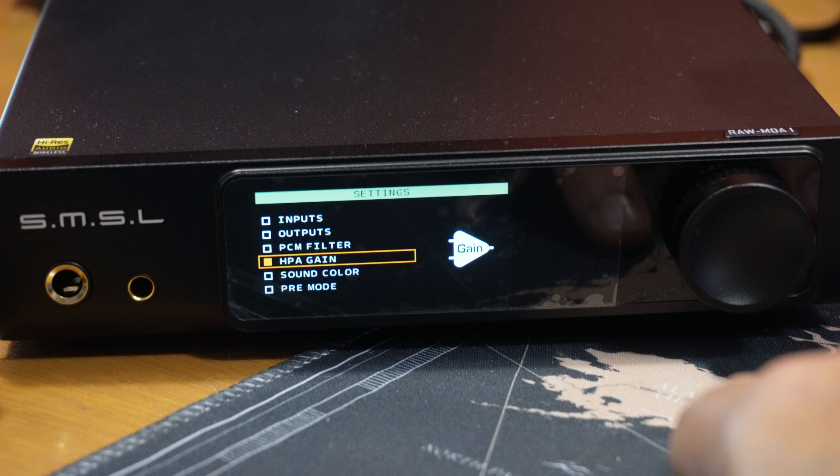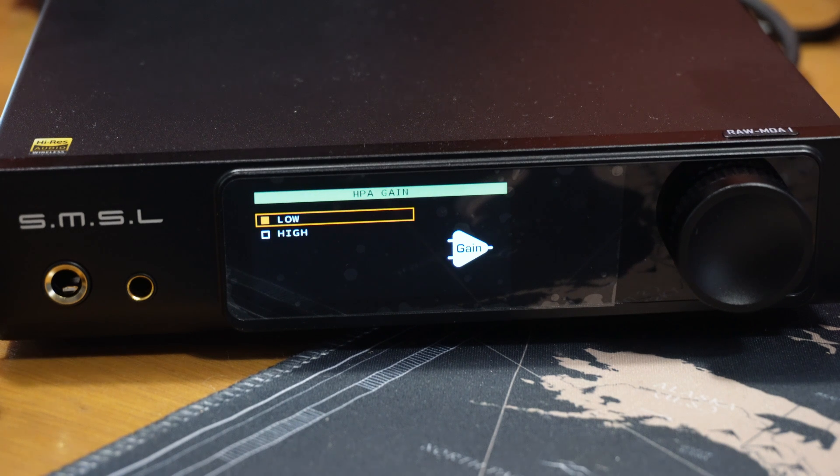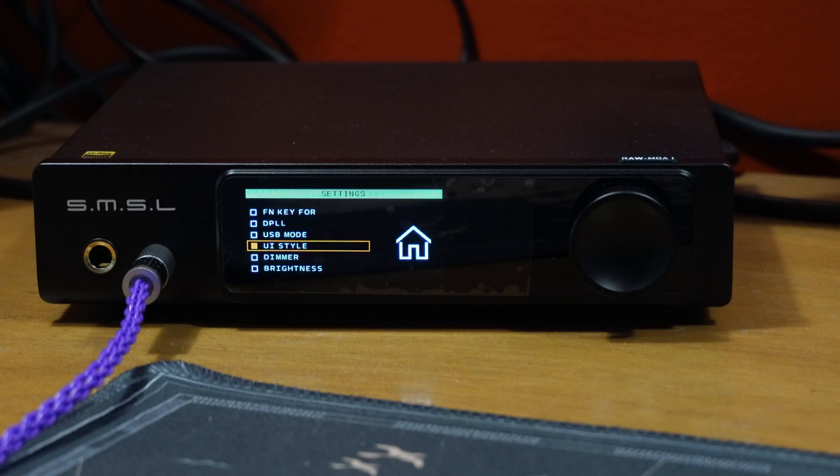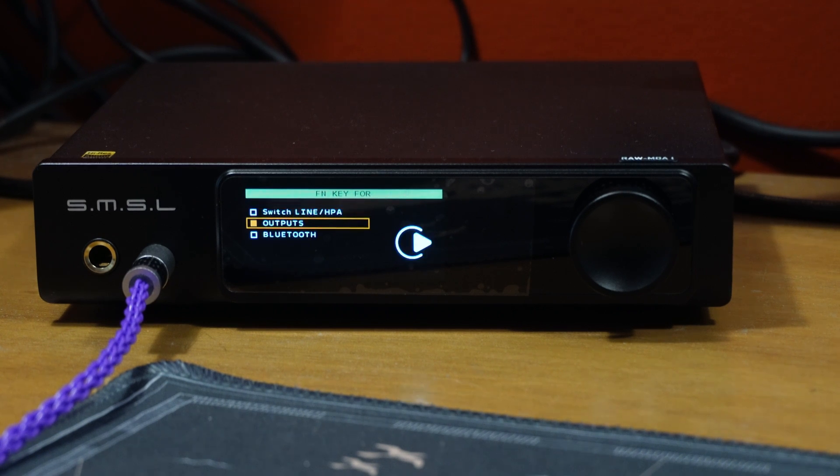Otherwise you may just assume that page one has every option available. The gain can be switched between low and high, and it has something called sound color. Options are standard, three rich options, three tube options, and three crystal options. In use, the difference between each is minor but noticeable. My preference is to keep this set to standard and use your own EQ. Pre-mode can be changed from variable to fixed output. The function key on the remote, labeled FN, can be set to switch from line to headphone output, cycle between the balanced output, RCA output (which SMSL labels as unbalanced with a U), or just line out, which outputs from both balanced and RCA at the same time.